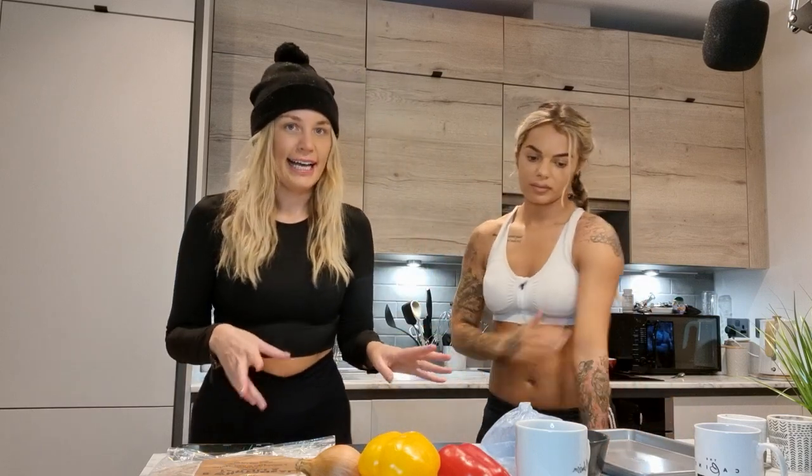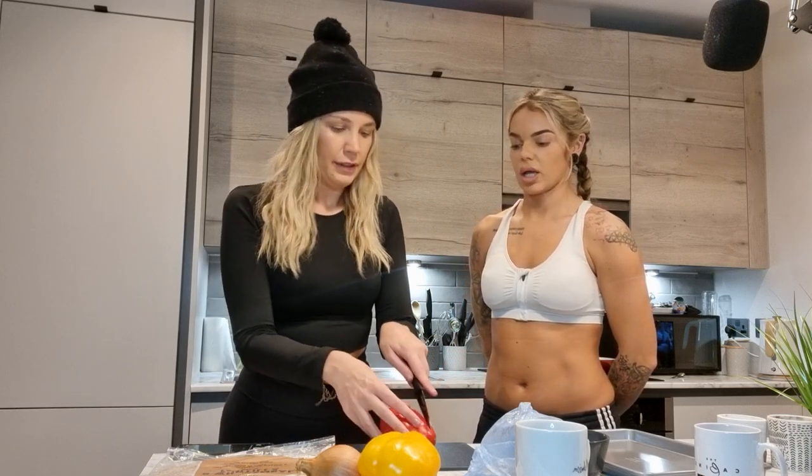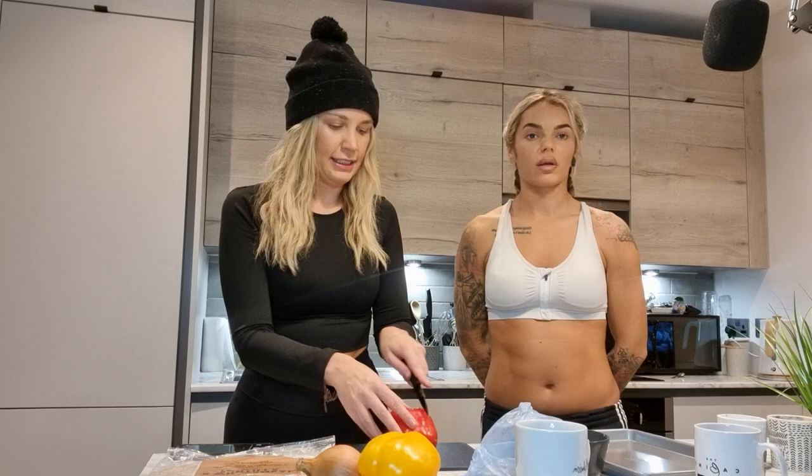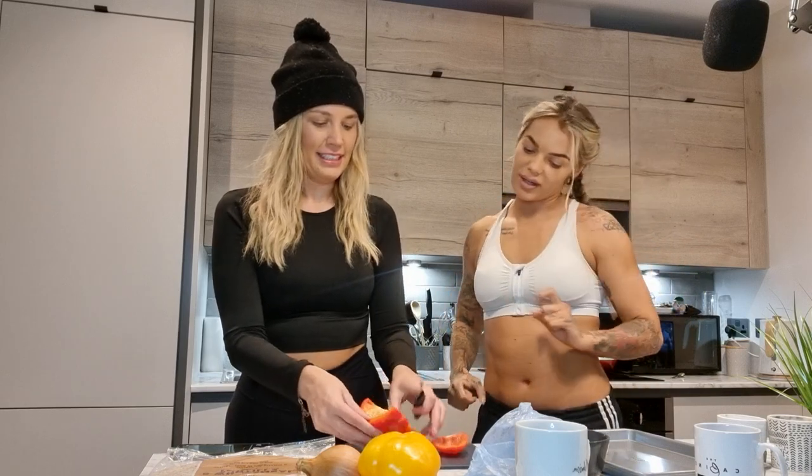I like to use the chicken last — I don't like getting chicken on my hands. So I'm going to slice the peppers. Do you want to slice the chicken so it doesn't go on your hands? Yeah, please. So I'm going to slice the peppers and then go from there.